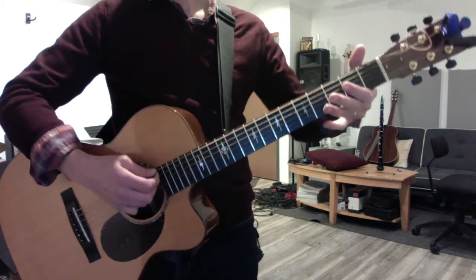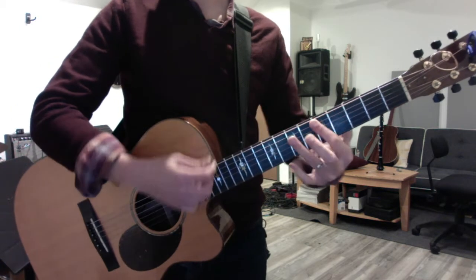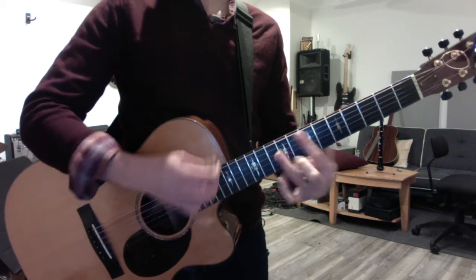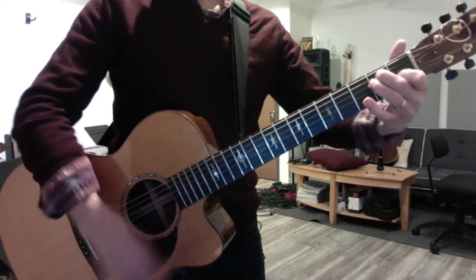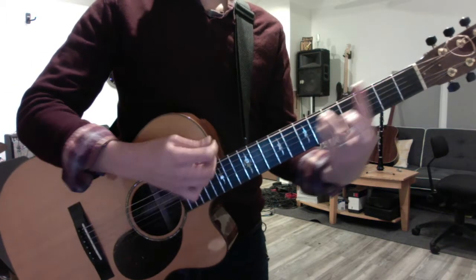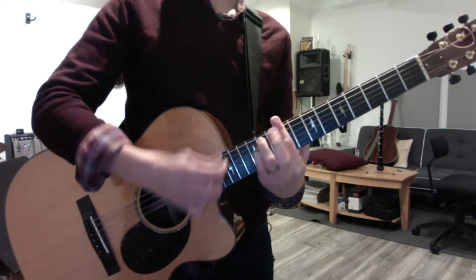Now do your chord scales: A, B minor, C sharp minor, D, E, F sharp minor. Then do it in E: E, F sharp minor, G sharp minor, A, B, and C sharp minor.